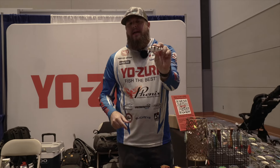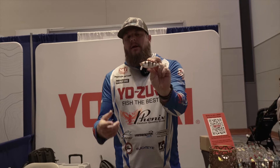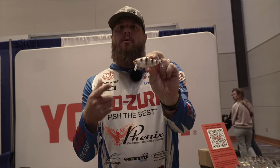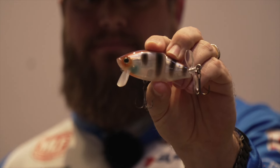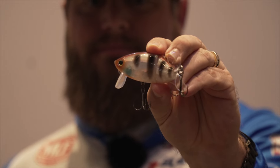Hey everybody, let's talk topwater real quick, and this one right here in particular. This is the Yozuri 3DB Wake Prop. Check this thing out. You see the small bill on it, the jointed body — it also has a nice little prop on it.